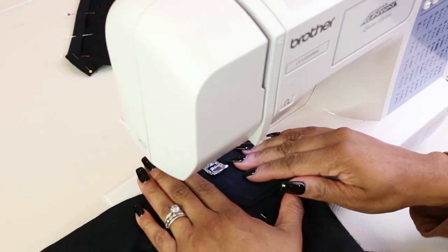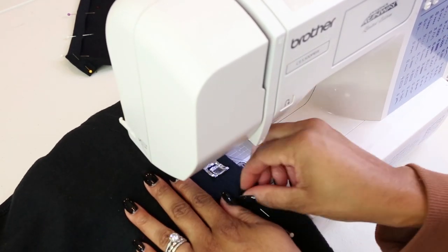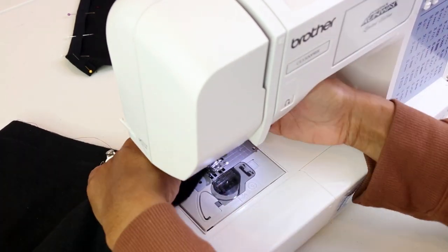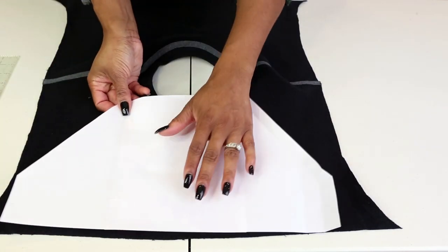One thing I did this time that I normally don't do — and I'm also considering doing in the future — is pinning one side of the skirt and then flipping it over and pinning the other side. This actually allowed me to make sure the waistband on both sides was sewn evenly.